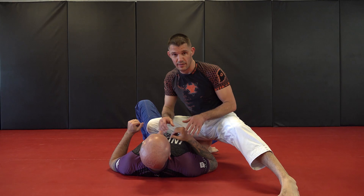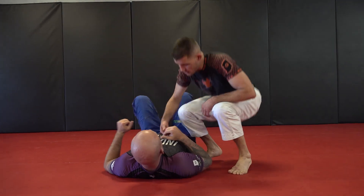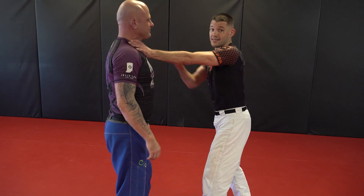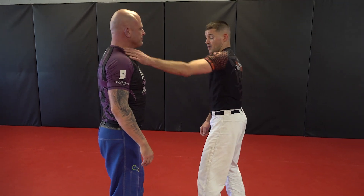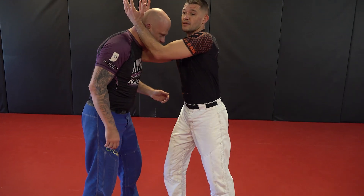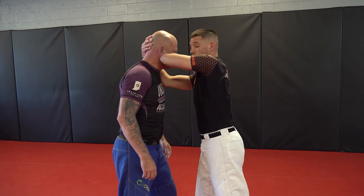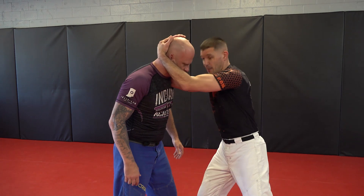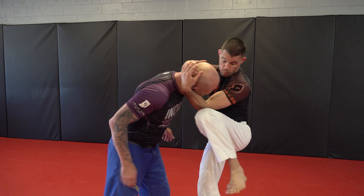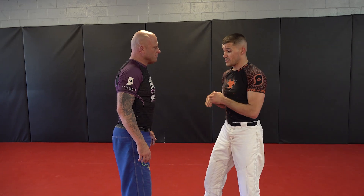Especially on the ground, I'm touching whatever I'm striking. But this concept also works when we're standing. I'm not going to reach out wide because then my hand is away from my face. Instead we have dirty boxing, we have the Muay Thai clinch. When I'm in here — same thing — boom, there's my uppercuts, here's my dirty boxing, here's my elbows. Bang, bang. If I want a headbutt or something, knees — boom, boom. It's the same concept: I'm striking my own hands whether on the ground or standing.